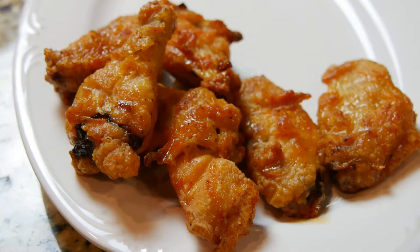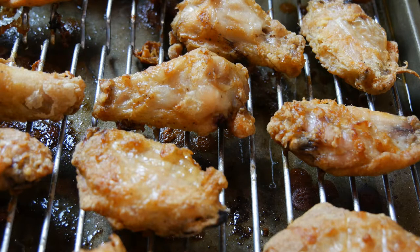Hey guys, welcome to another video. Today we're making baked chicken wings to get you ready for Super Bowl. These wings turn out perfect and there's a secret — one thing I'm going to show you in the middle of this video on how to get them to turn out crispy every time right out of the oven. So stay tuned, we're gonna get this thing started right now.